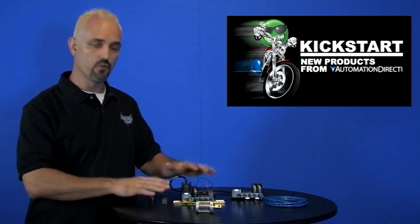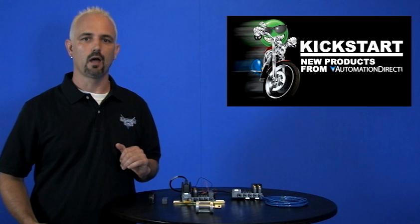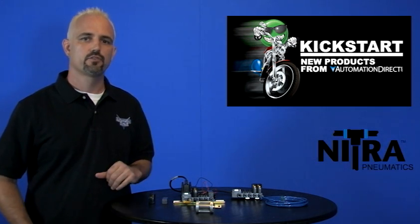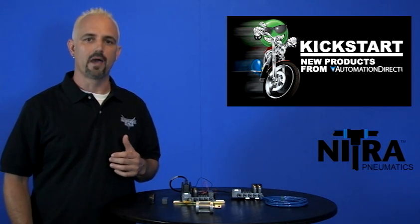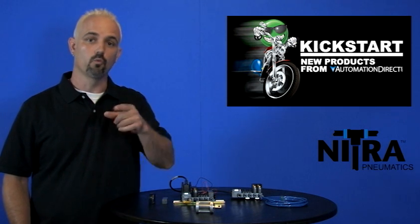Welcome to Kickstart where you get to see new products here at AutomationDirect. Today I'm going to show you our new line of Nitra Pneumatic Modular Valves. AutomationDirect started carrying pneumatic products over a year ago and our customers have been asking for more and more pneumatics so that we can become your one-stop shop.